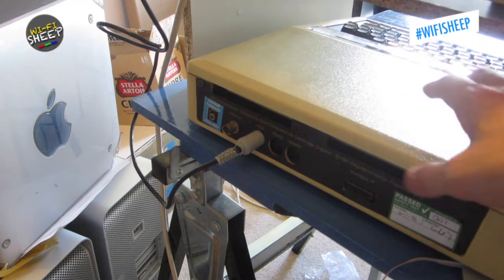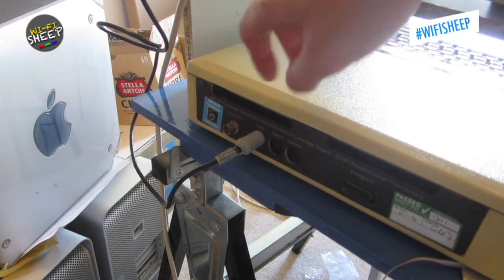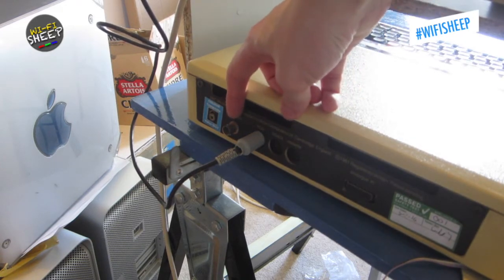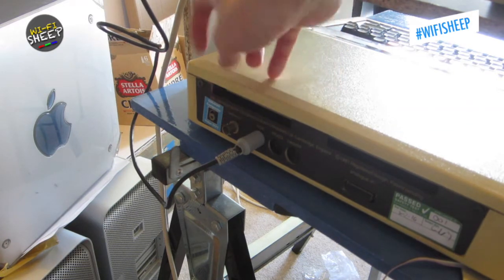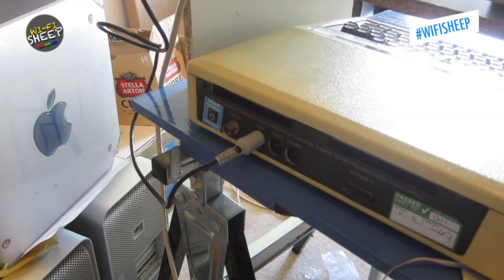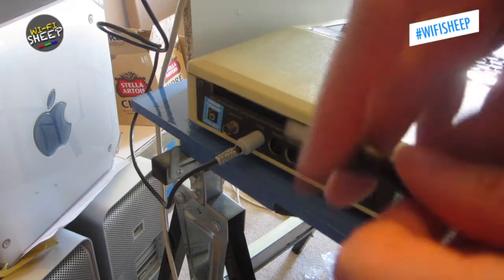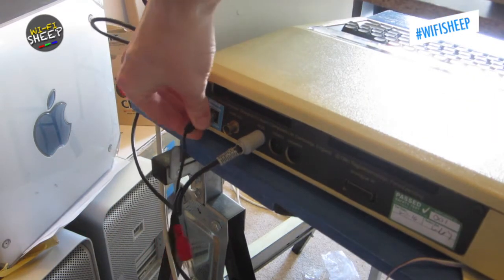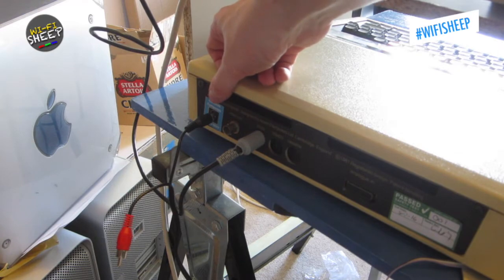Here on the back of this BBC Micro Model B, you can see I have an RGB lead already connected - that's for the CUB monitor up here. We then have a black and white BNC fitting for a phono adapter, which allows a black and white composite out. Next to it I have modified what used to be the RF-UHF out, and I've modified it now to colour composite. This simply allows us to take a standard RCA lead - we only need one feed for video, so we use the black cable.